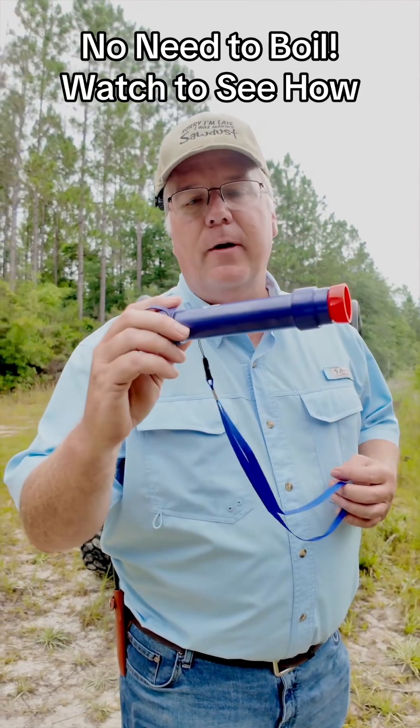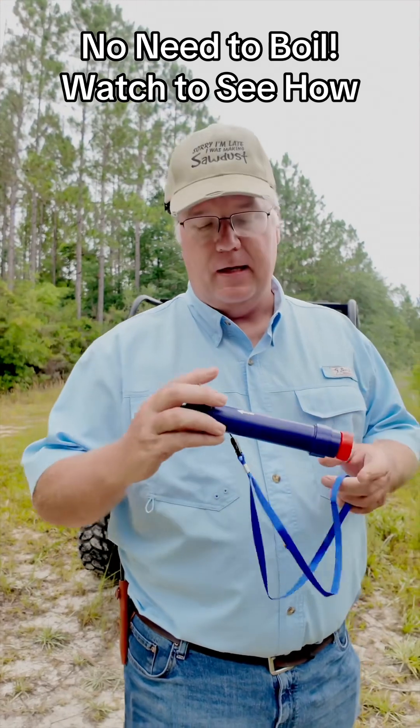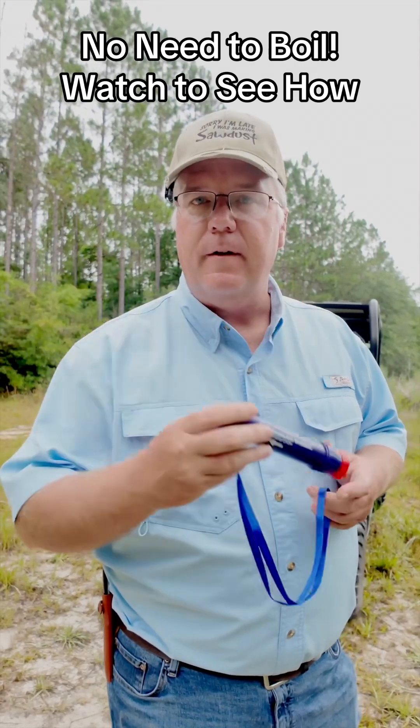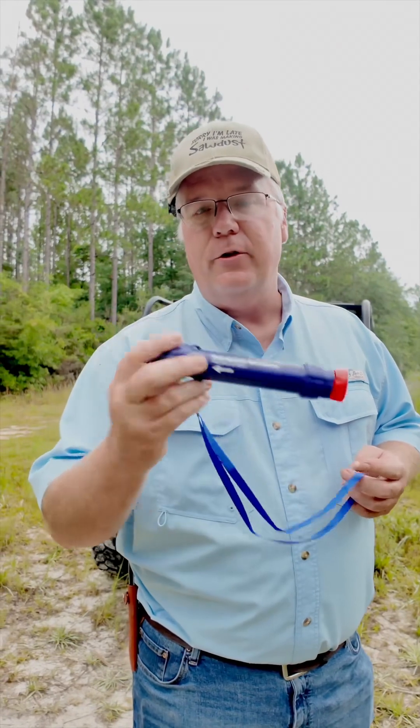Guys, I've been promoting these little Membrane Solutions water straws here for a little while. I've gotten a tremendous response, and Membrane Solutions has sold a lot of these because they are proven to be effective. But I've got something today that's in response to many of your comments saying that you need to boil this water after you're using the straw.